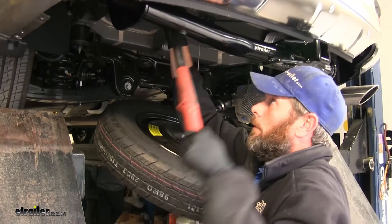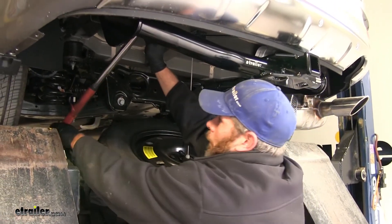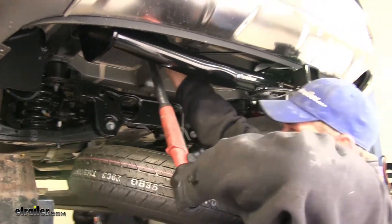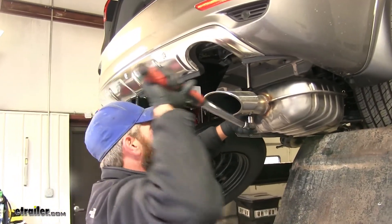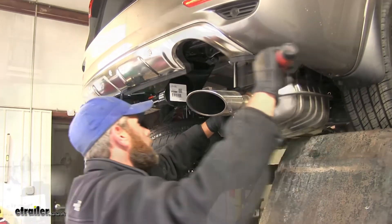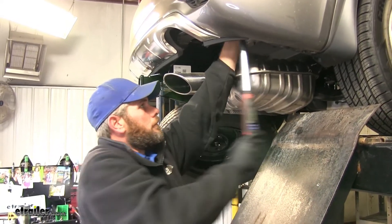Now we want to go through and torque down all of our fasteners to the specifications listed in our instructions. For the half inch bolts, we'll use a 3/4 inch socket or a 19 millimeter. On our M10 bolts, we'll use a 17 millimeter socket. On our 7/16 inch carriage bolts, we'll use an 11/16 inch socket.